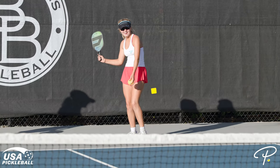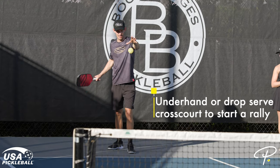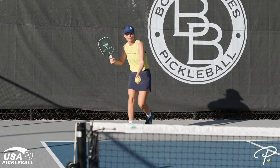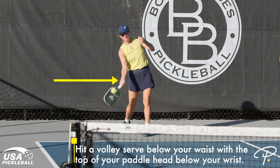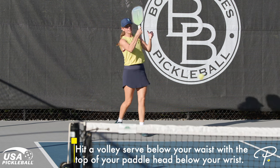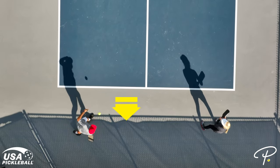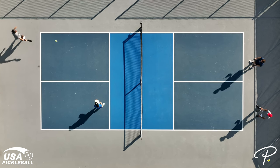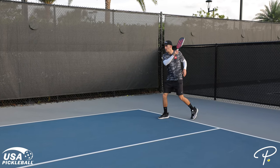Every pickleball rally starts with a serve. Pickleball uses an underhand serve, which you can do by either hitting the serve off of the volley or by dropping the pickleball and hitting the serve off of the bounce. If you hit the serve off of the volley, the rules of pickleball require the serve to be hit below your belly button with your paddle head below your wrist at the point of contact. Whatever type of serve you hit — a volley serve or a drop serve — you must be behind the baseline and between the center line and sideline at the point of contact. After contact, you're free to do whatever you want with your pickleball paddle and you're free to step into the court.